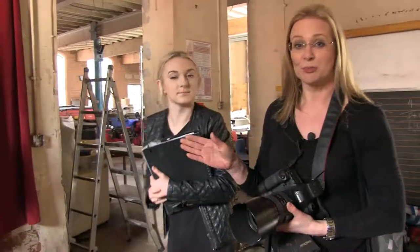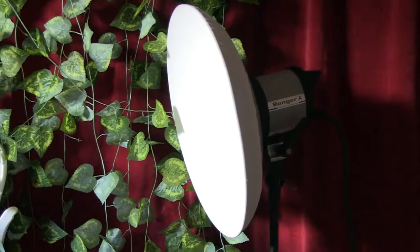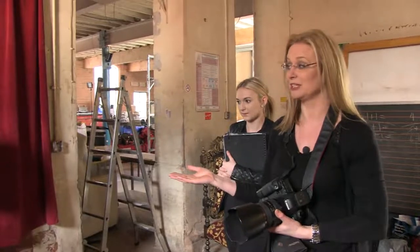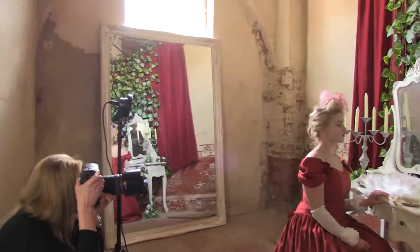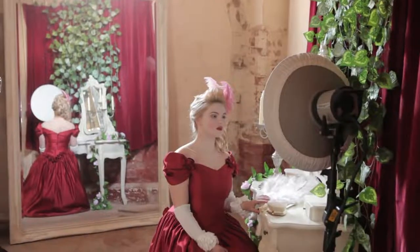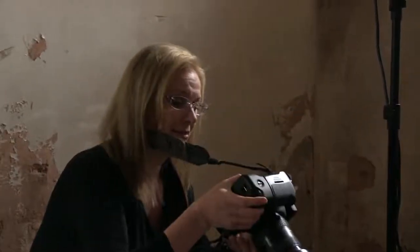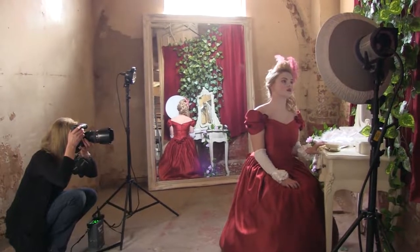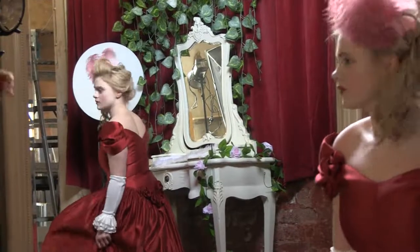I've gone for the smaller beauty dish this time, just because we're shooting a reflection, so I need something to get quite tight in — a smaller source. But I love the beauty dish because it's really nice for makeup photography. I need to see how far I can come out without catching that light in the shot.